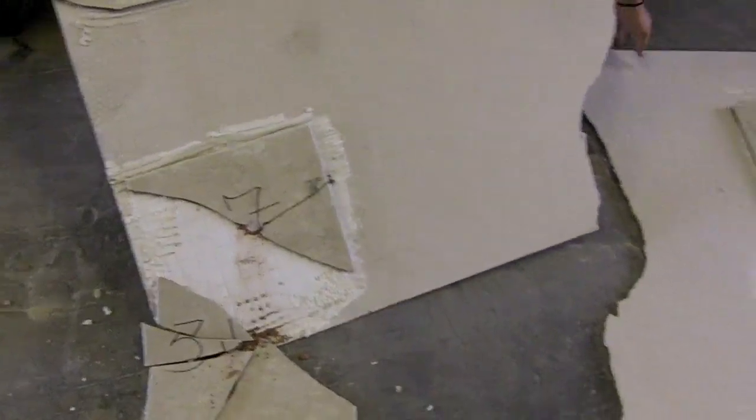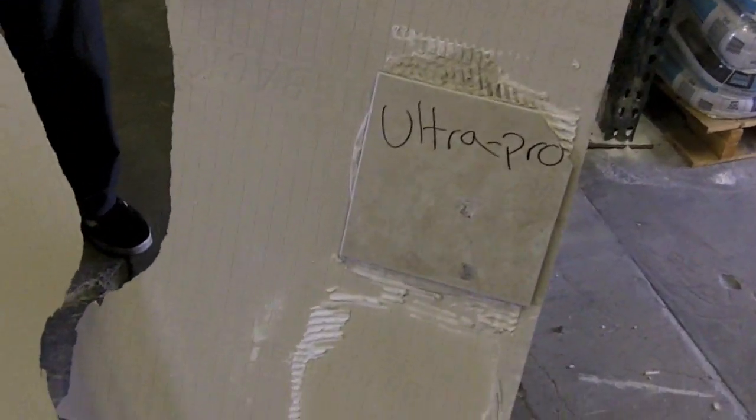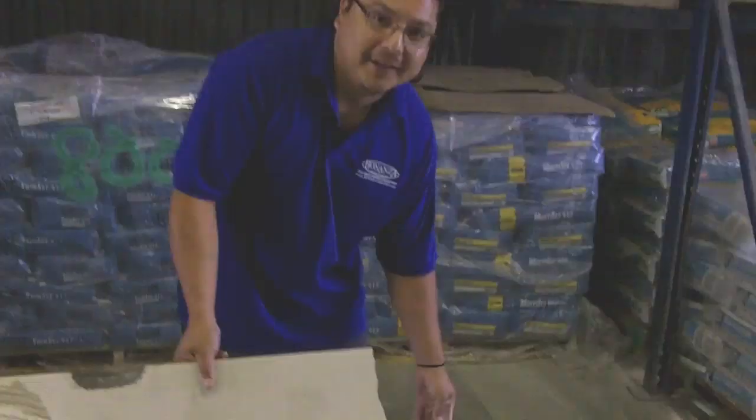As you can see it came off — pretty much. But the Ultra Pro is still on there. But then again, nobody's going to hit it with the hammer. Bye bye, thank you.